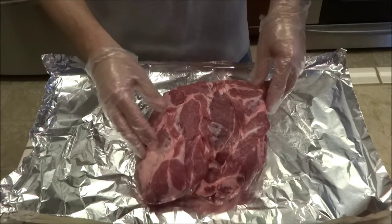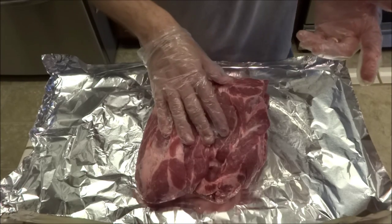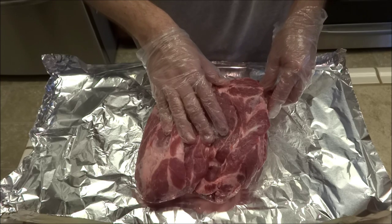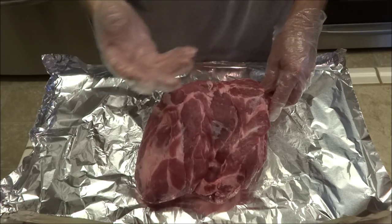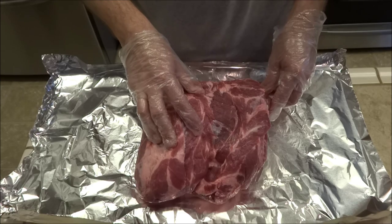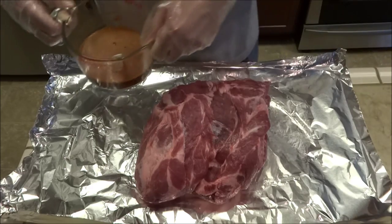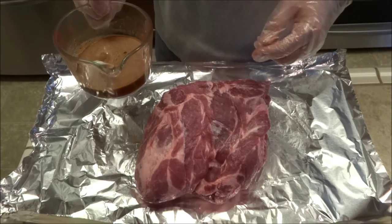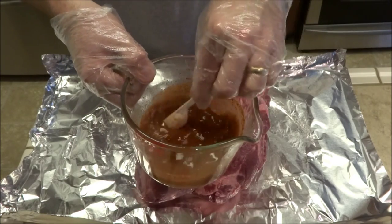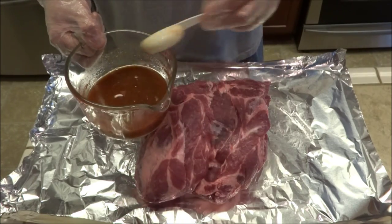First thing we're going to do is inject it. Here's my injection recipe: half a cup of apple juice, one quarter cup apple cider, one quarter cup of beer — use a basic yellow fizzy lager, nothing fancy. One quarter cup of water, one quarter cup of sugar, one quarter cup of salt — or a little bit less if you don't like a real salty injection. Two tablespoons of Worcestershire sauce and two tablespoons of whatever rub you're using. Make sure you mix it all up so you get the salt, the rub, and the sugar all in there evenly.